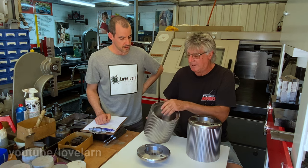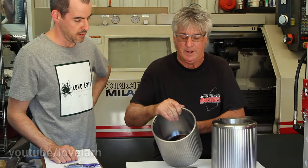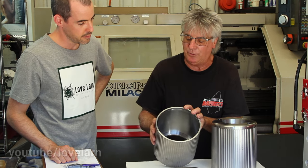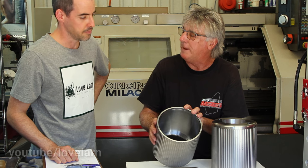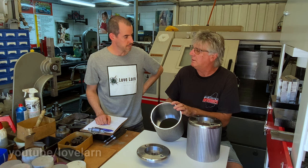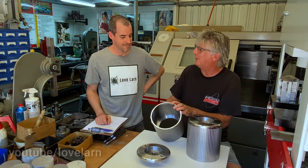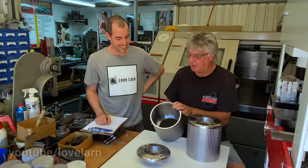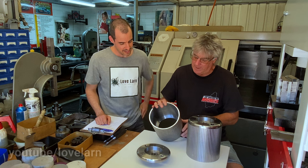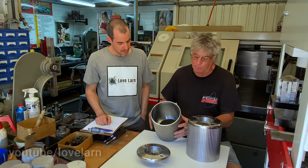We can make them heavier by altering the program in the machine — we can leave the inside diameter with more meat on it, which will increase the weight. We've got to be careful we don't make it so heavy that you can't pull the clutch lever in. So I've gone 2 kilos, and we'll see where they end up. I think these will be fine; if anything, we'll be going heavier.